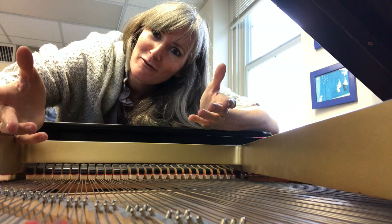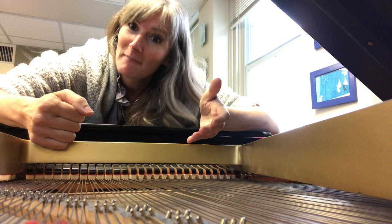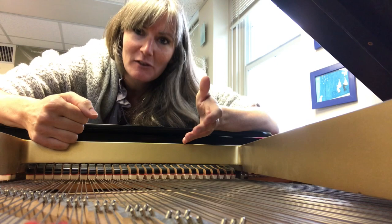Usually you see me on the outside of a piano, but we are inside the piano today because we are getting ready to celebrate the birthday of George Crumb.